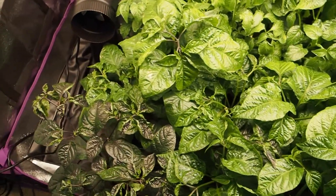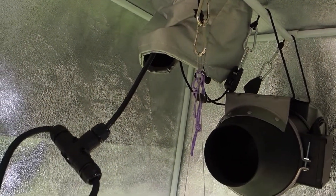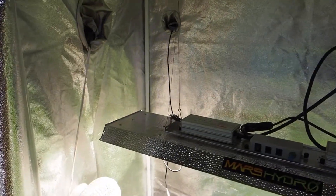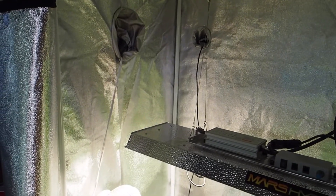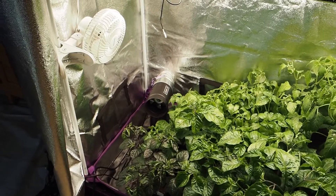The holes in this tent are two inches, that one up there is four inches or maybe even six inches, and the fan over there is four inches. None of them are three inches which is what I really wanted, but I didn't have any fans when I bought this so I wasn't really paying attention to hole sizes. If you get a grow tent, just keep that in mind and make sure there are hole sizes that fit any fans you want to get in the future.